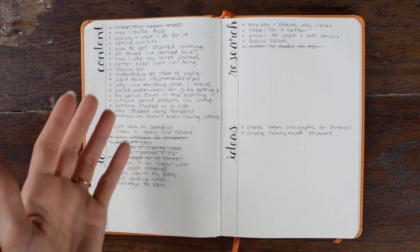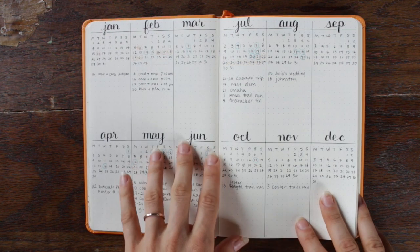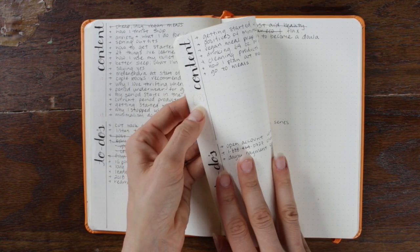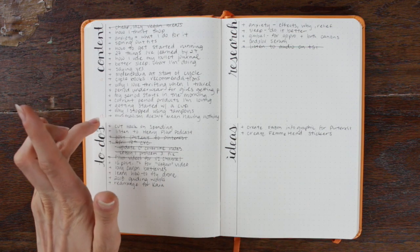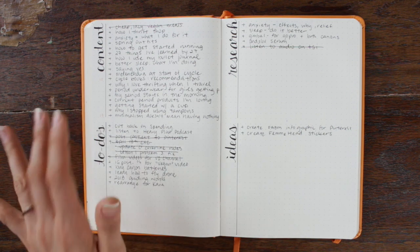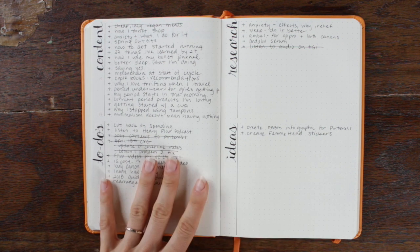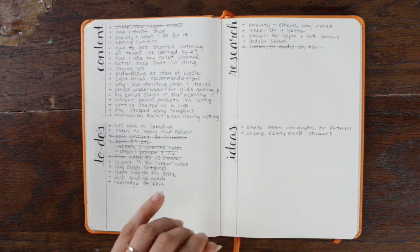I figure out how many topics I need for the following month by looking at how many Tuesdays, Wednesdays, Thursdays, and Fridays there are, since those are the days I post. So for June I wrote that I need 17 topics total, and I can figure out how many are for videos versus blog posts. Once I have the necessary number of topics I'll go through and separate them — what I want to write a blog about versus what would make a good video. From there I separate them by topic so my content calendar is balanced throughout the month, rather than having four things in a row about periods and then five things about minimalism. I try to have at least one cycle-related topic a week.